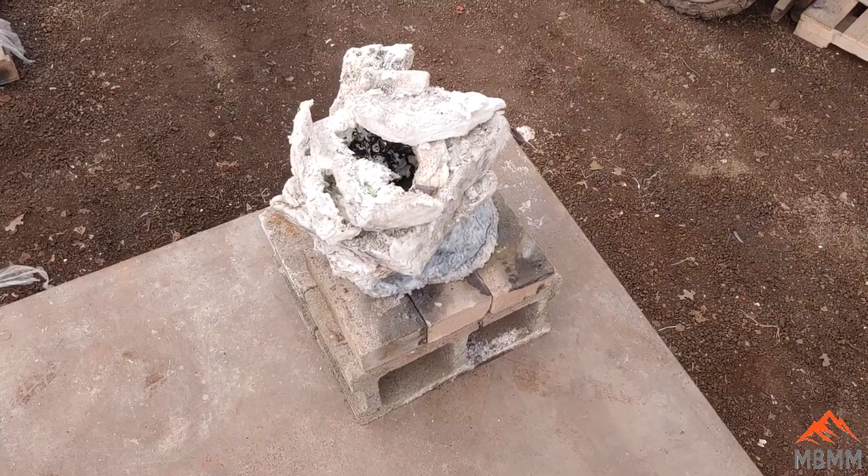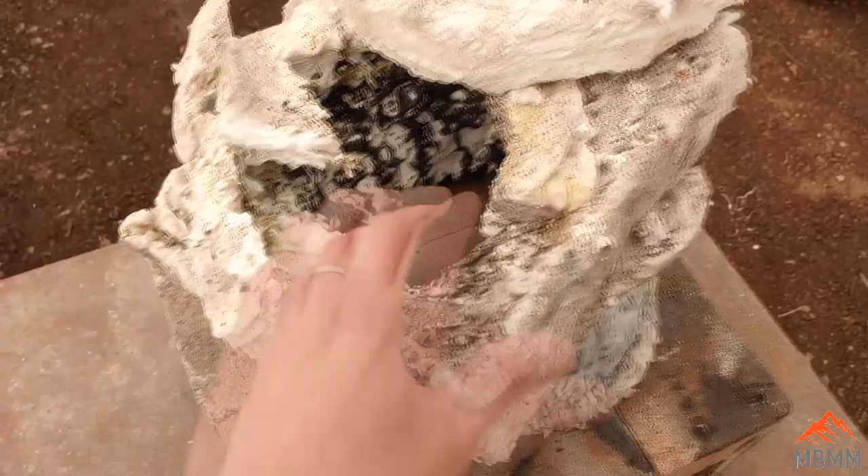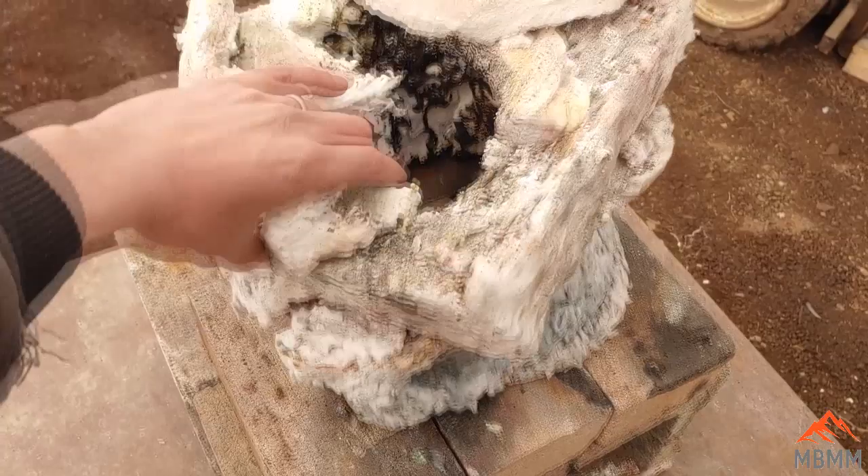Hey guys, my name is Jason with Mount Baker Mining and Metals. Today I was getting ready to do a smelt of some sulfides, but I realized that my furnace is just about shot. I've kind of patched and repaired and wrapped as much kaowool around it as I can to keep it going.